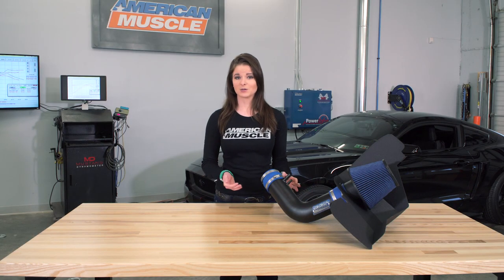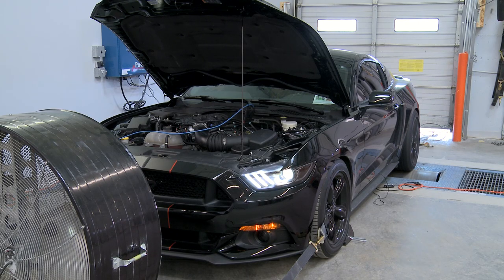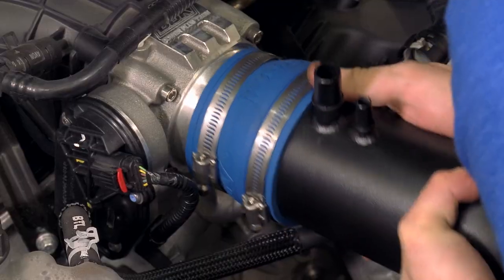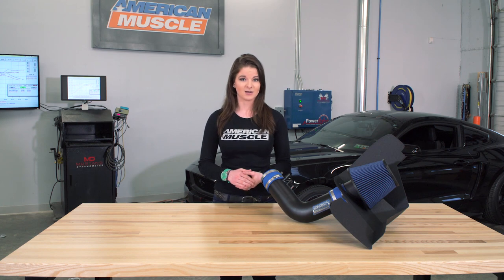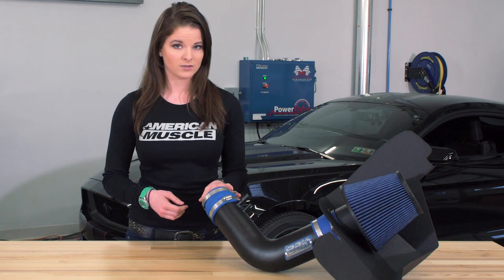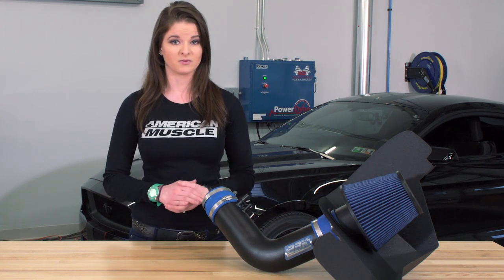Let's look at the numbers first and then get more into the intake itself. We already laid down a baseline run with our S550 V6, and then we installed the BBK and a 93 octane performance tune from Bama. We ran the intake with a tune because we wanted to see the full power potential of the intake. A cold air intake by itself will only net a few horsepower — we're talking single digits — so even if an aftermarket intake does not require a tune, we always recommend a tune if you're looking for any gains from your Mustang.